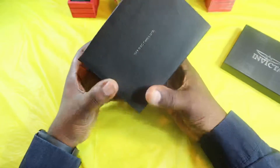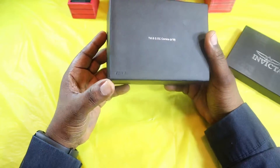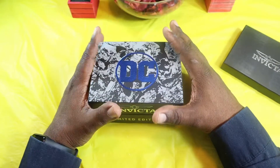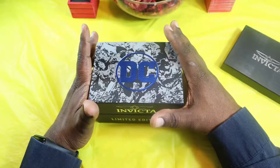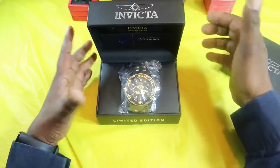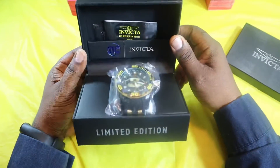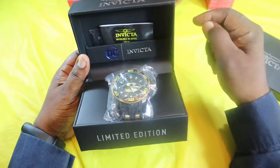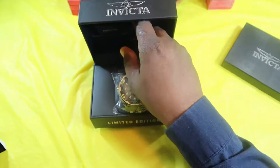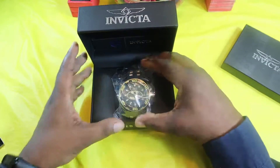Going around the box it says TNT and DC Comics and there's a stamp right here. So let's get into the box — the big reveal. Now when I ordered this I looked at the picture and wasn't sure if I was going to be happy with the look of it. Inside the box you've got DC Comics Invicta branding, you get your paperwork, a limited warranty and instructions guide, and they also give you a microfiber cleaning cloth with Invicta on it. That's all in the box.